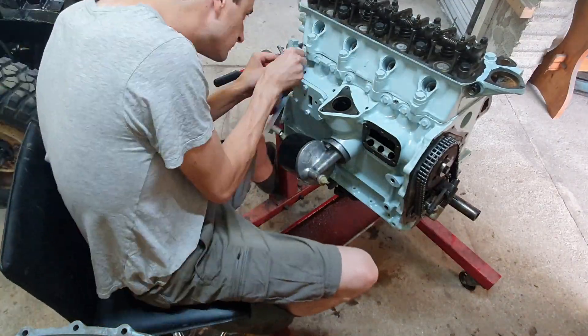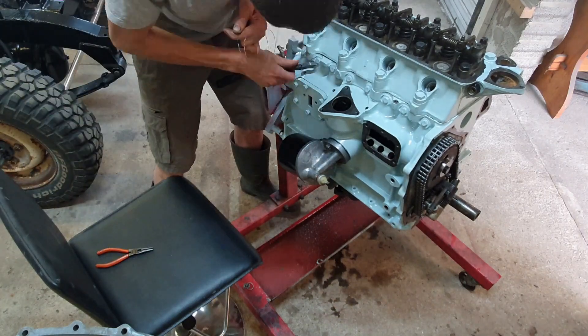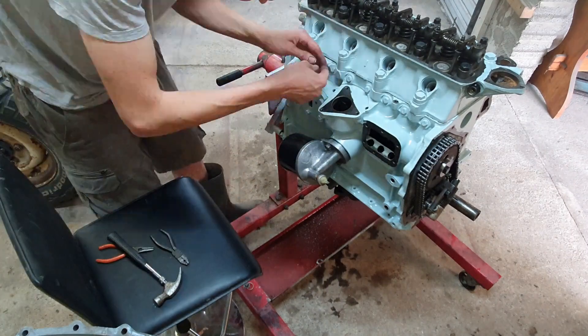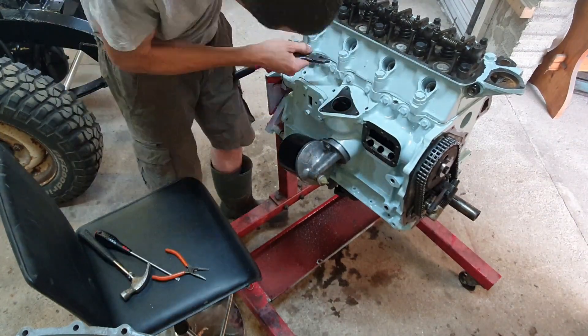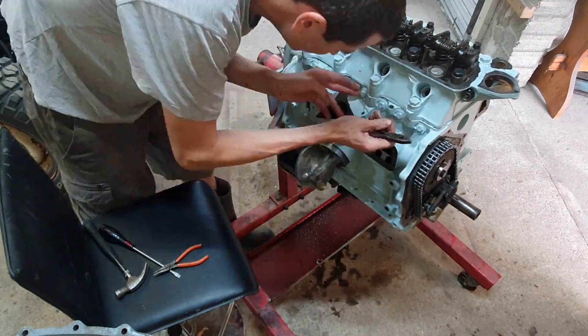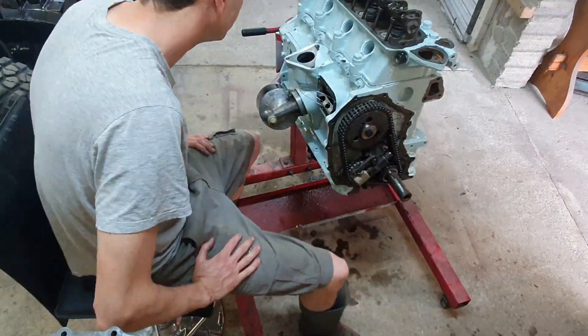I was doing some lock wiring on those bolts that hold the cam follower buckets in place. They don't really have much bolt tension, so the original manufacturer put lock wire in there. I'm replicating that with stainless steel welding wire. It's not doing an amazing job on its own, but to add to it I've put a load of thread lock on each of those bolts, so that should keep them in place along with the lock wire.